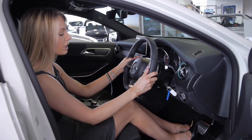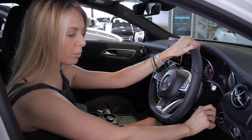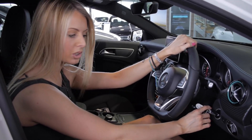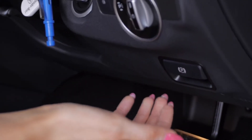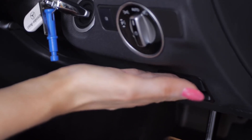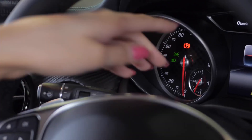Coming to the steering wheel section, the first part is the ignition. Pop the key in once, give it a full turn, and your engine will start. We then have your handbrake. To release, pull once, and to engage, simply press. You'll then see a letter P come on the dash, indicating that the handbrake is on.